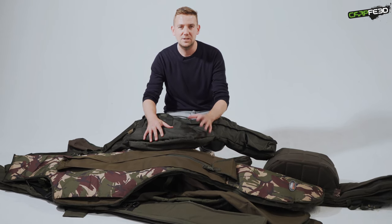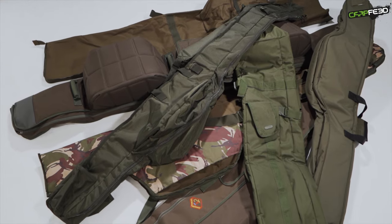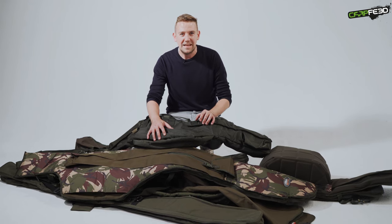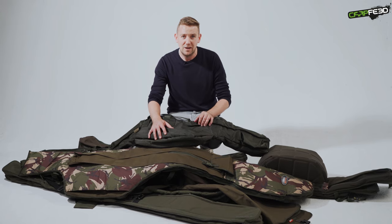Hello, I'm Tom from cartfeed.com. Today's group test is all about rod holdalls. I've got seven very different models here in front of me. Before we begin, let's just pre-empt some of you who are likely to dive straight into the comments and tell us that you never see anything negative on these videos, by showing you a flavor of this group test.